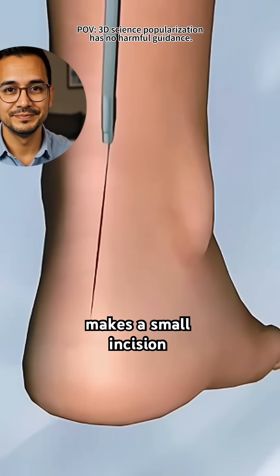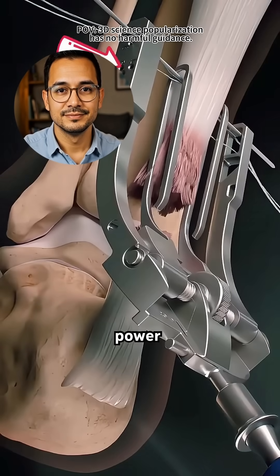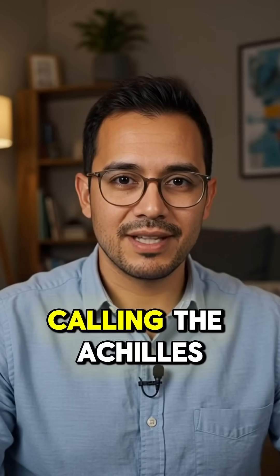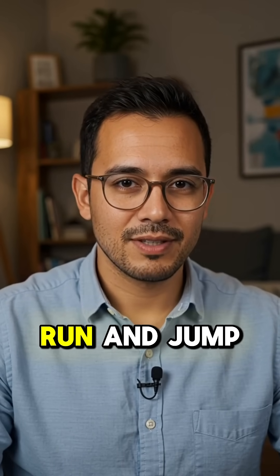Then the surgeon makes a small incision along the back of the lower leg to reach the torn Achilles — the crucial power line that connects your calf muscles to your heel bone. Calling the Achilles the power line is spot on; it carries nearly all the force that lets you run and jump.